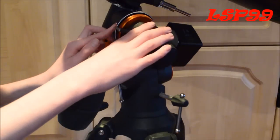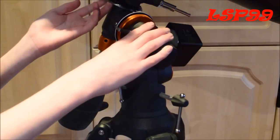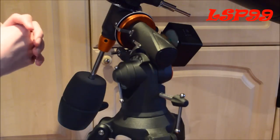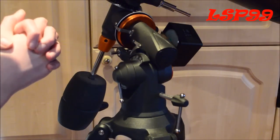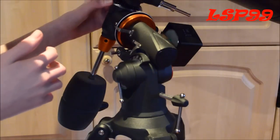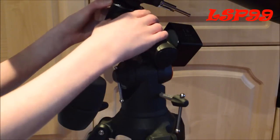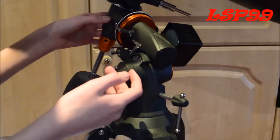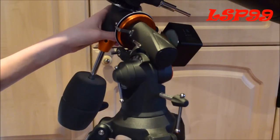Then we have some angle and degree measurements on here. To be honest, I don't really know what they're for and I don't really use them. But if someone knows how to use them, I'm sure they're quite useful because they're quite well made — robust and really easy to read off.